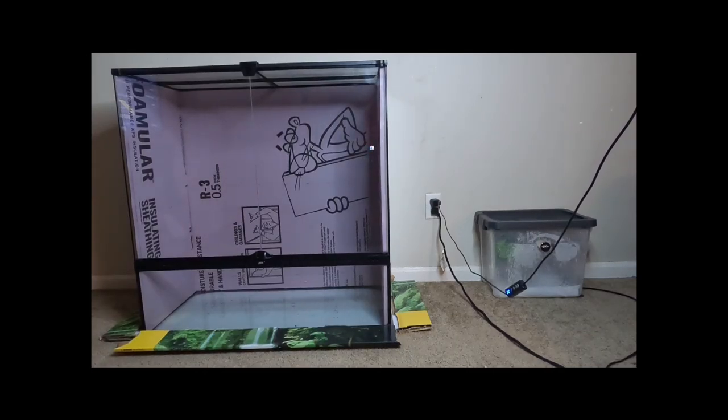This is going to be the first part in us making a bioactive exoterra for our green tree python, who's off inside a little bin to the right of the big exoterra with the styrofoam in it. I have my silicone and the styrofoam down — we just cut it to make sure it would still fit — and I have a little test piece of foam I'm about to work with on texturizing before actually moving to what's inside the big exoterra.